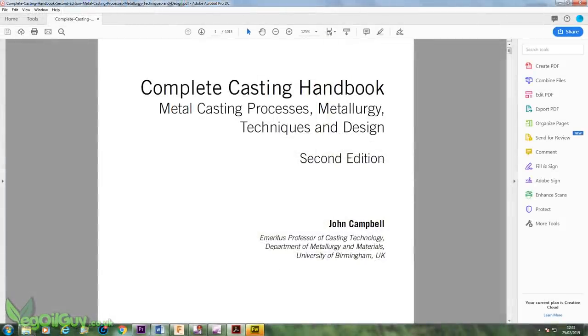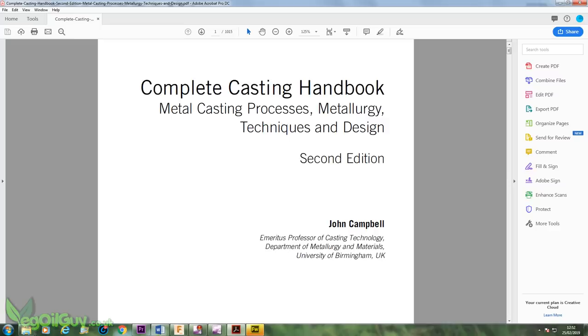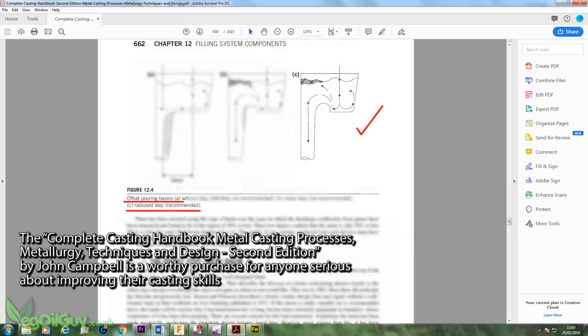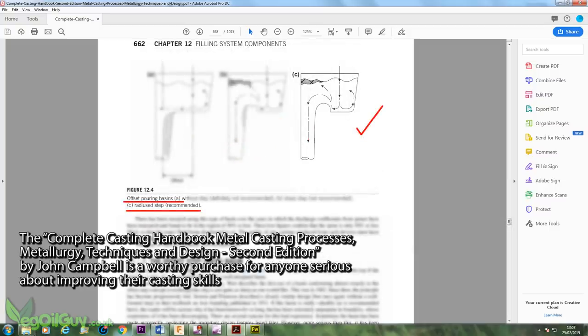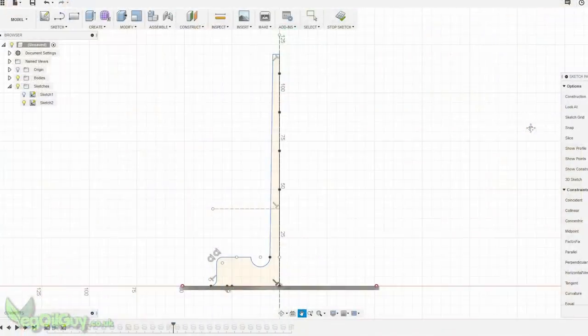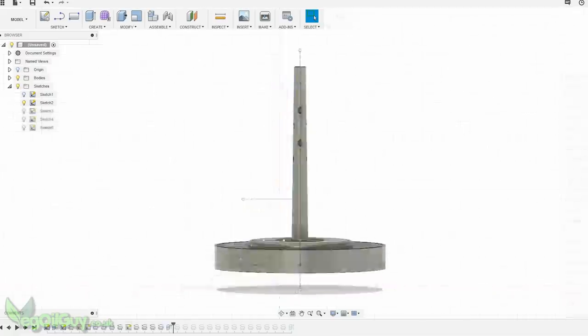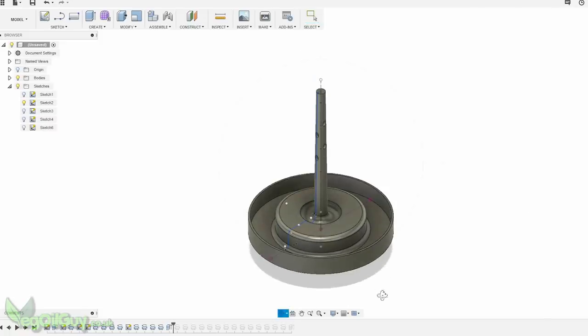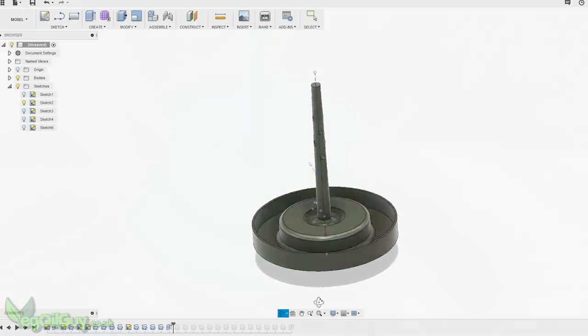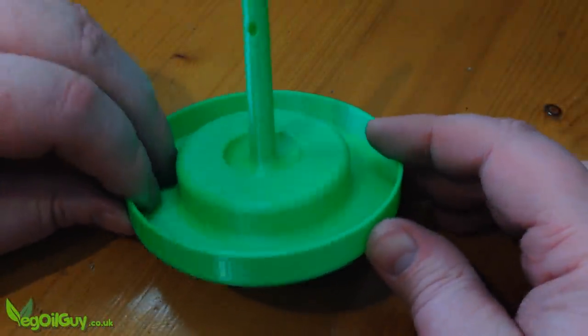A few months back I was reading John Campbell's Complete Casting Handbook. I wondered if it would be possible to apply the tapered sprue and pouring basin he describes with the standard casting tree — so that's exactly what I did. You can see this sprue is tapered, and the pouring basin has a ring around the sprue creating the lip John Campbell describes. This lip is believed to trap debris and steady the pour rate, whilst the tapered sprue is believed to alleviate porosity.